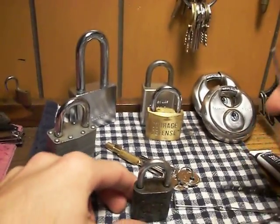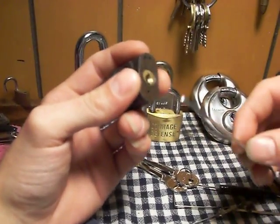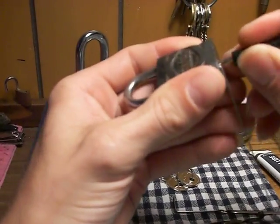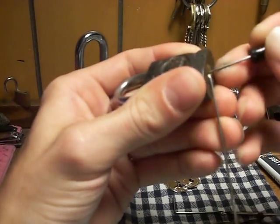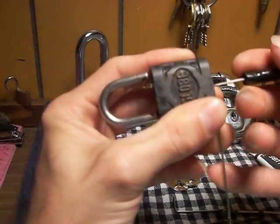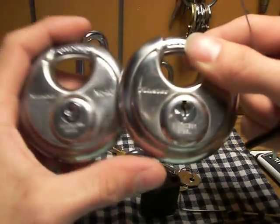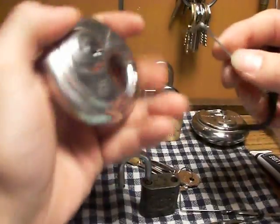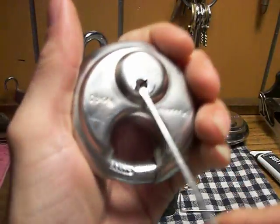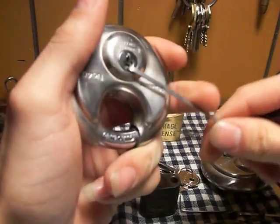Here are a few locks I got today. This one came in the mail from NoTube27 — it's a globe. I also have a couple Master number 40s that were given to me because the keys were lost. Not much for security.